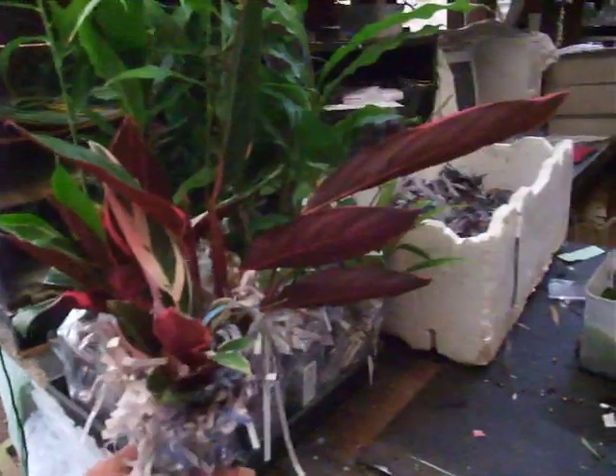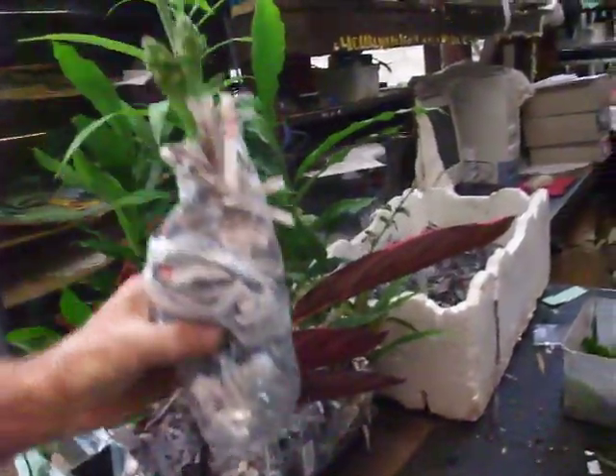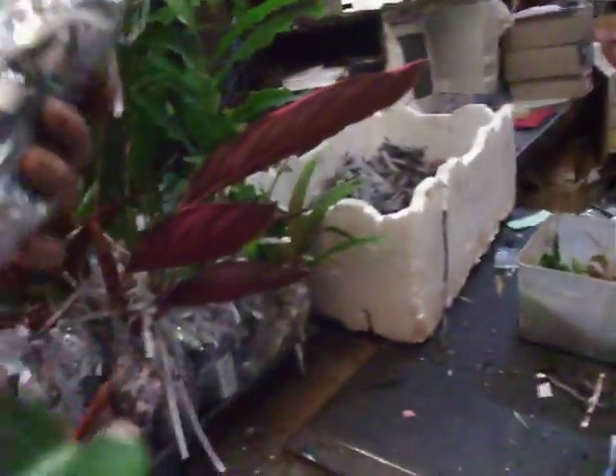Here's a stromanthe, packed ready to go. And then we've got a native — sorry, an edible ginger. That's a Zingiber. You can see the little flowers on that one. That's the edible Zingiber officinale.